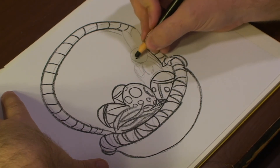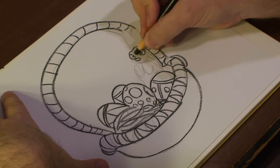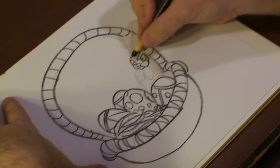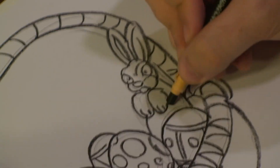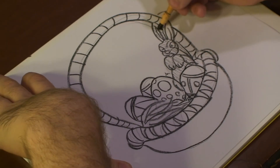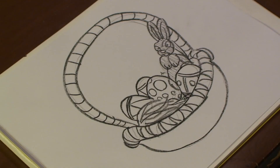All right, now we've got this, let's start adding our chocolate bunny. Darken out my bunny a bit. There we go. And that's how you draw Easter stuff. I hope you enjoyed. See you next time.